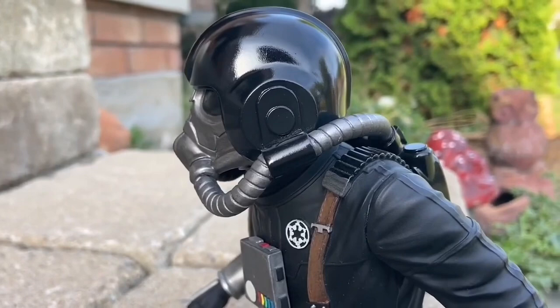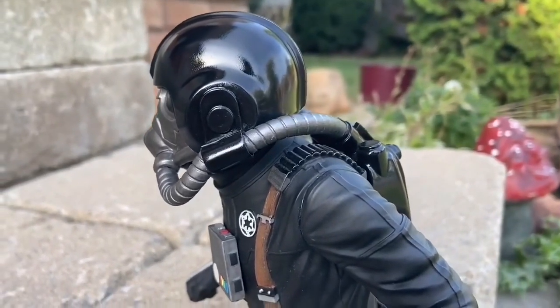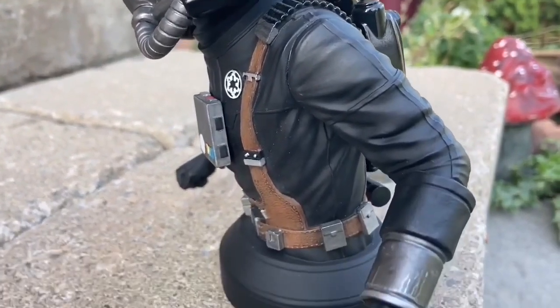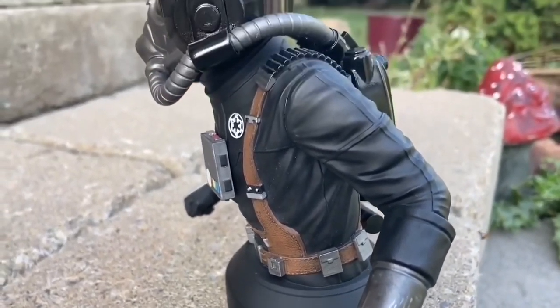Just the way his oxygen tank mask runs to the front there — amazing. And it's got the Empire pilot symbol there on his left. It's pretty cool. The suspenders too — I like that. It's very nicely done.